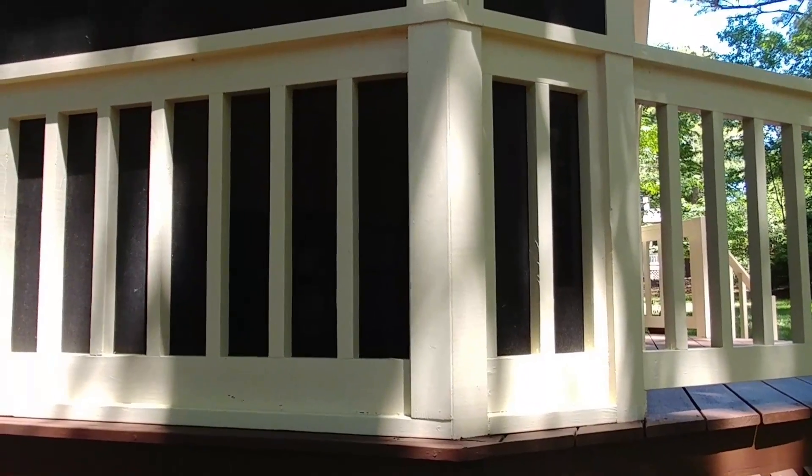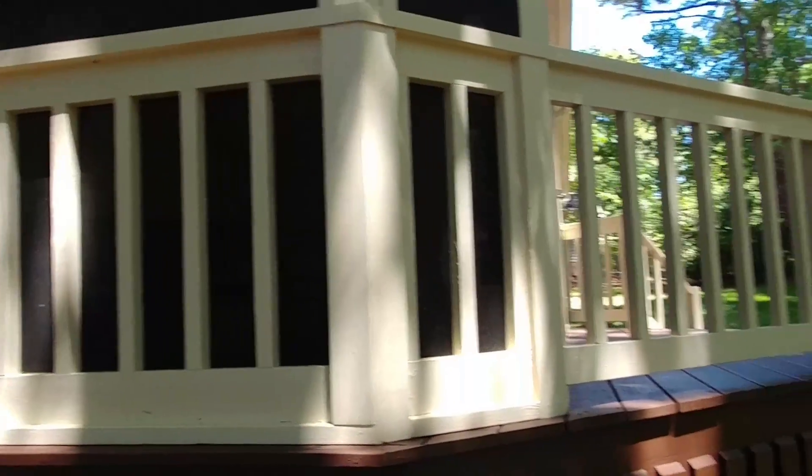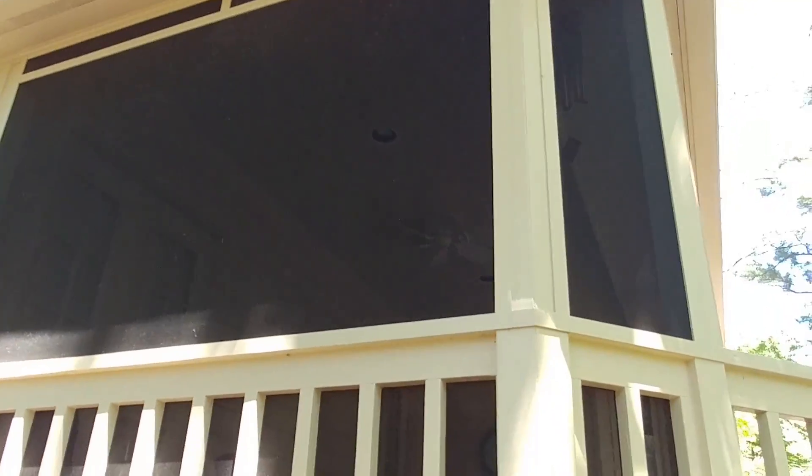If you look at the top part, the screen is sitting on the offset. So the screen on this corner is inset because it has the pickets running flush with the decking railings. And up there, it's sitting flush with the top side of the railing.